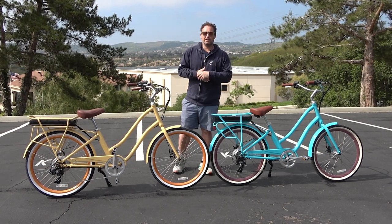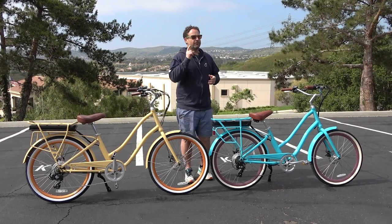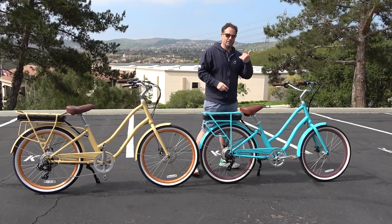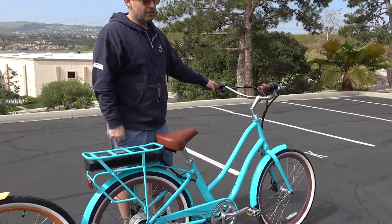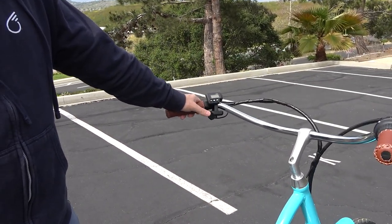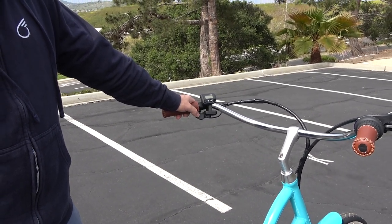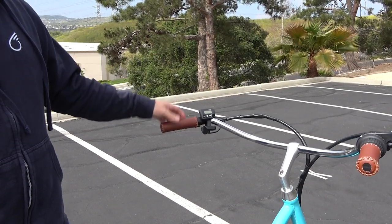Three really important things you need to know about e-bikes with a throttle. First thing you need to know is there are two options for throttles on e-bikes. One is what's called a thumb throttle. You would push this lever here, and as much or as little as you push, it engages the throttle of the e-bike.